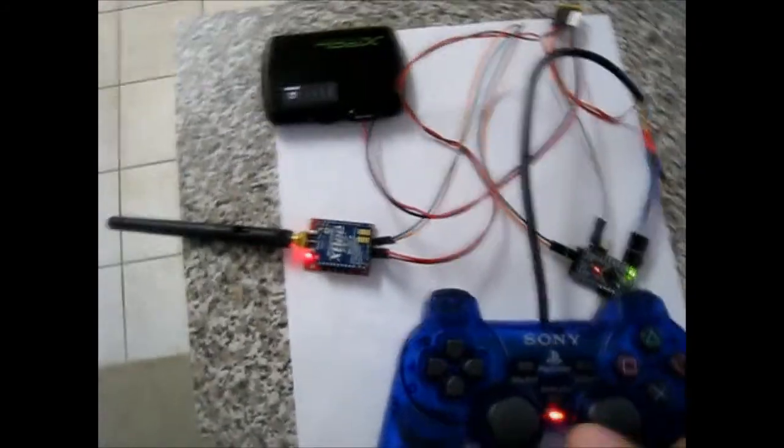Basically what the Arduino does is it reads the controller, reads the values of the two analog sticks, and then sends the data over the radio to the robot as an ASCII string.